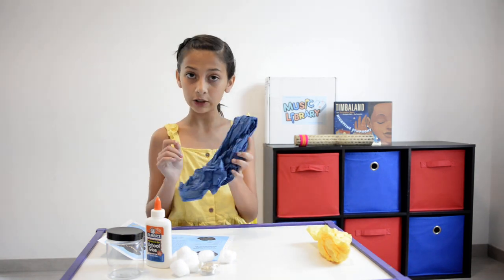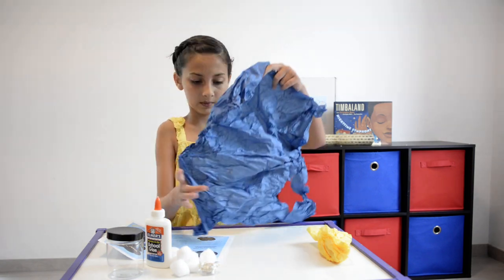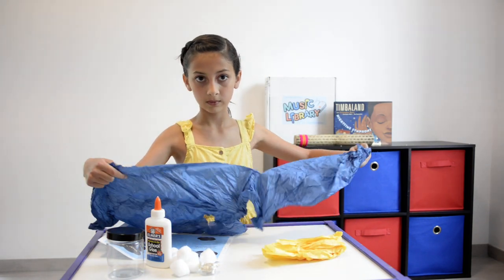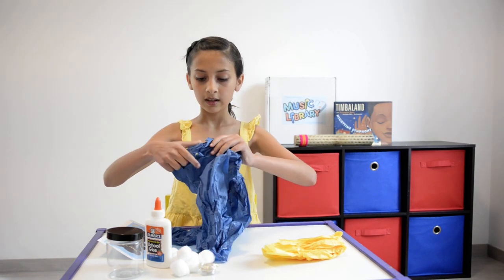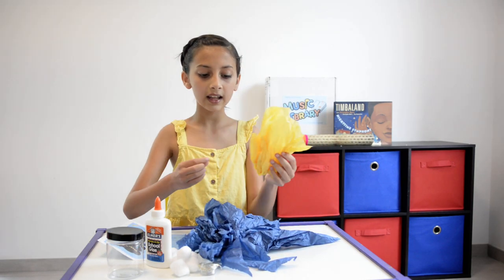We're going to take our tissue paper and we're going to rip it up into small pieces. These are going to go inside our jar — blue and then yellow.